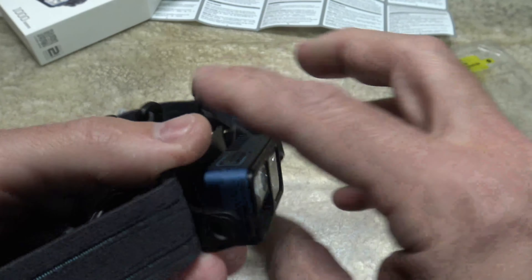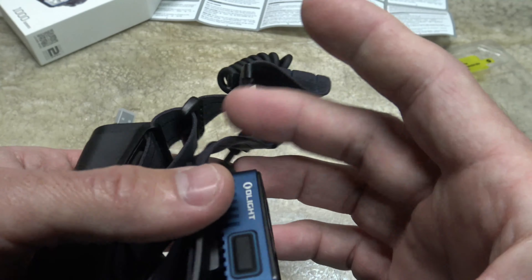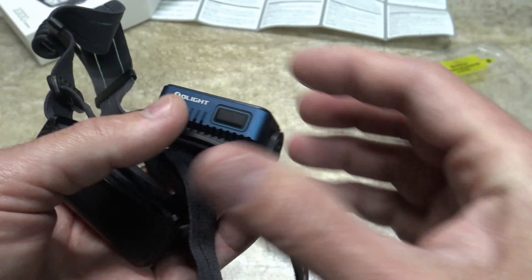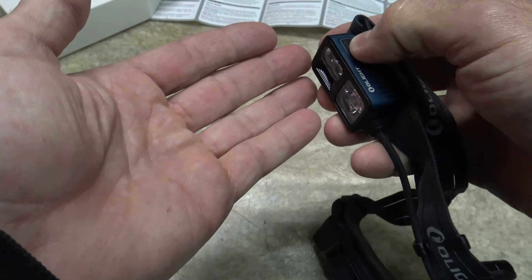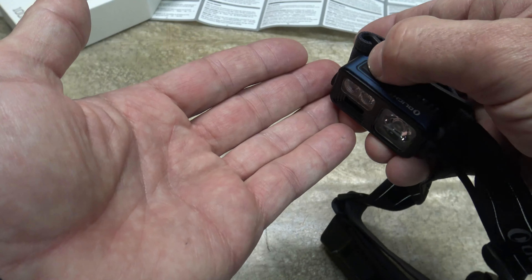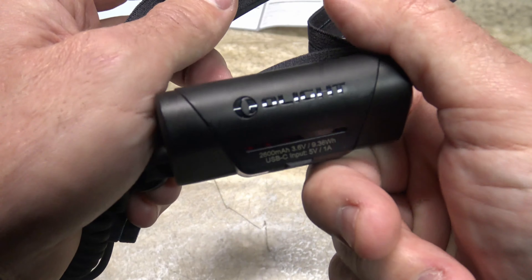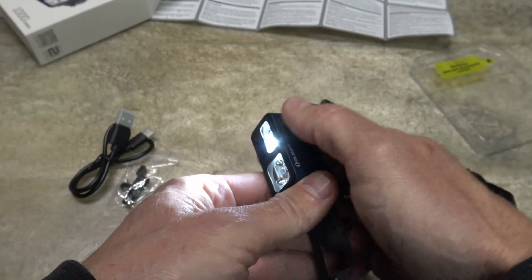The height of the light is 0.96 inches or 24.5 millimeters. The length is 2.4 inches or 61 millimeters. The width is 1.22 inches or 31 millimeters. To turn the light on, it's very simple — you push the button. If the light just flickers, it means we're in lockout mode, so you need to long press until the light comes on. Once on, the tail light feature on the back of the housing illuminates to indicate that the light is on.